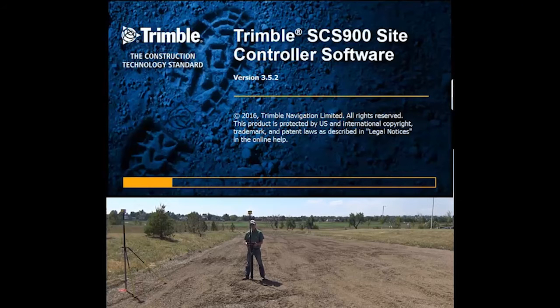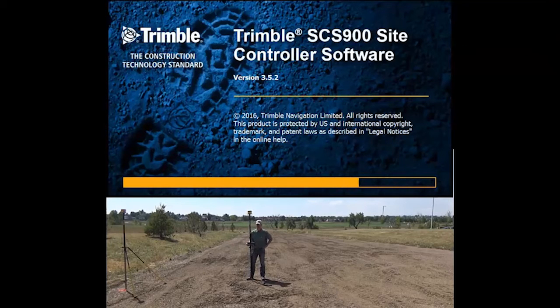Today we're going to go over the basic setup of a base and rover unit to get your GNSS system running on your site, to be able to get the most accurate type of corrections possible.